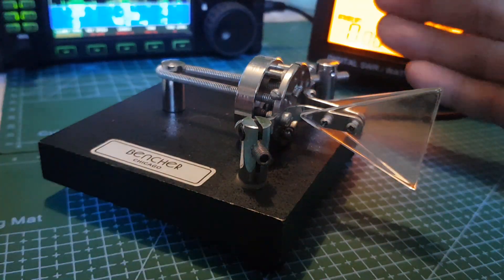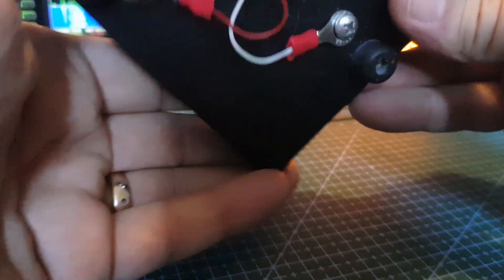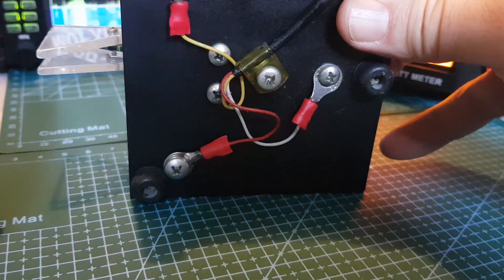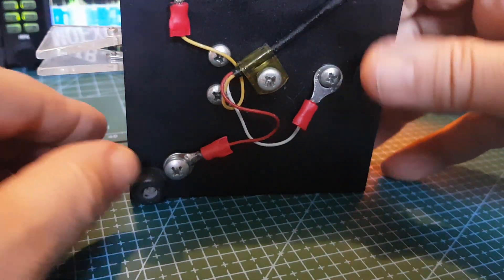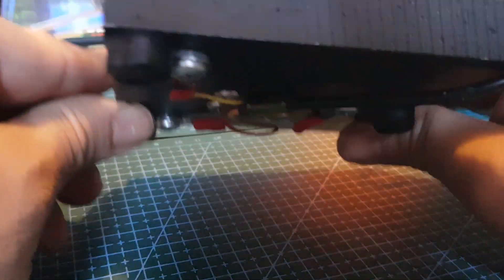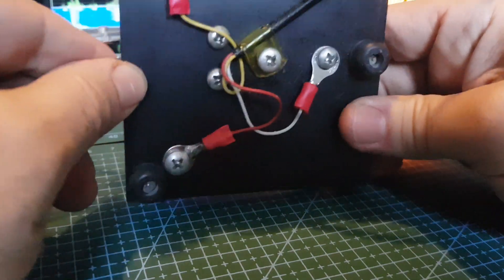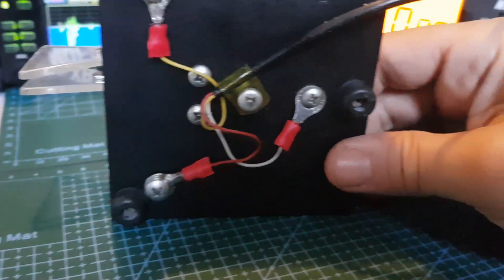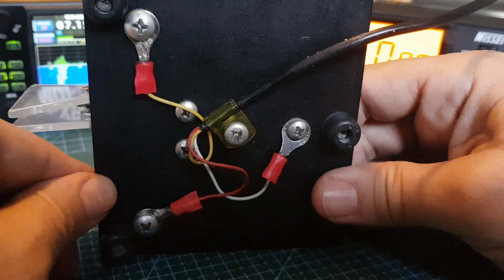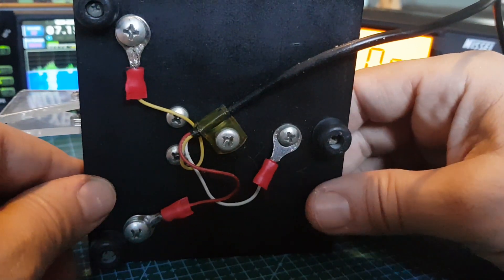I'm very pleased with it. I've been using it for half an hour. Let me turn it over so you can see what's underneath. I'm sure if you break the paddles you can buy replacements. That's the configuration on the bottom. This video is really just going to be called the Bencher BY-1 iambic morse paddle key.